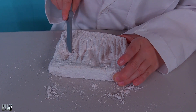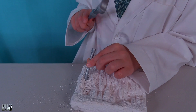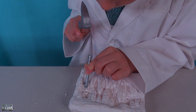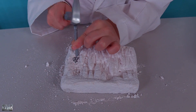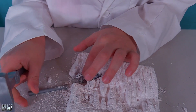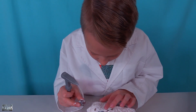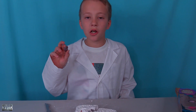Oh, I think I found something. Yes! We broke the tool, but we got the rock. Oh, there's more down here. Let's go get this one rinsed off so we can get a closer look.